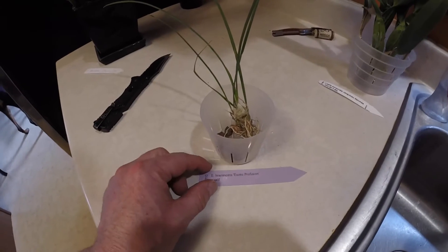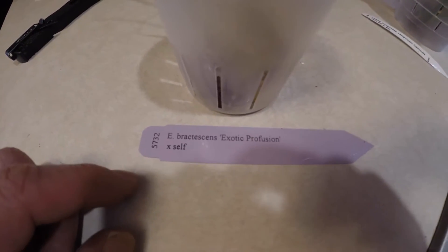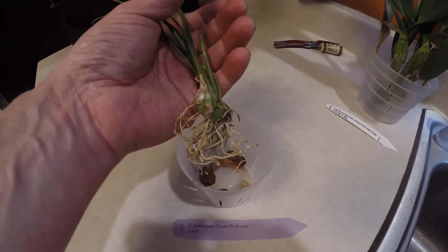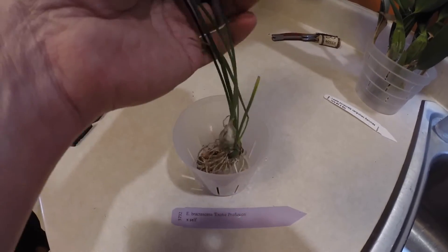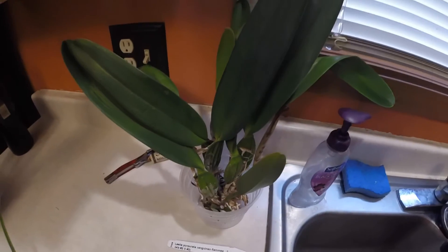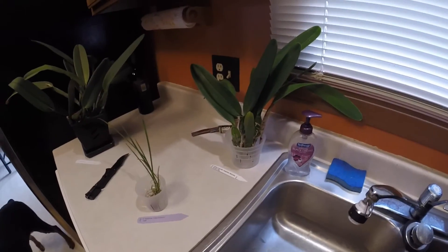She gave me an Encyclia. There's the name right there. And it has great little bulbs, new little growth. Looks really green. The roots are green, need some water. But I'm going to get these potted up and taken care of. And then I have to do some research to see how to take care of these things. I don't know what I'm doing here, but yeah, that's my new project.